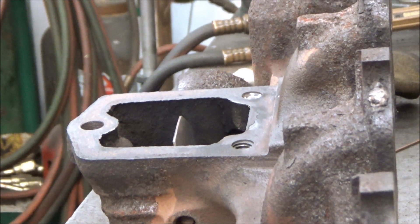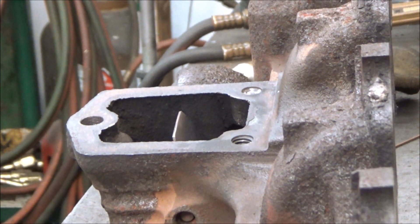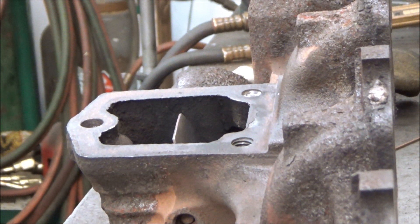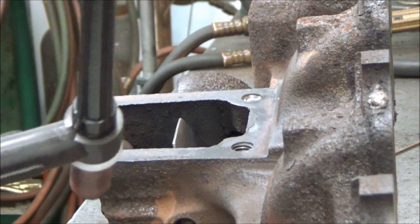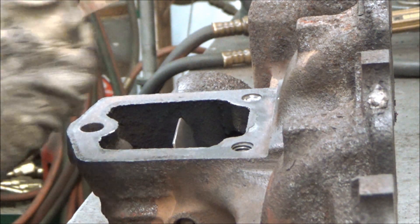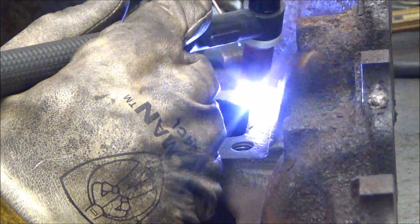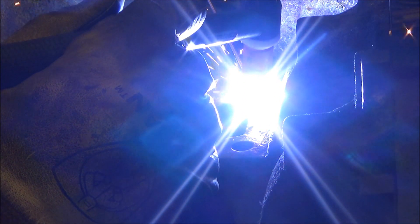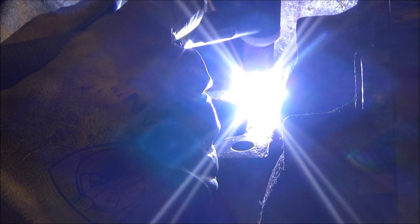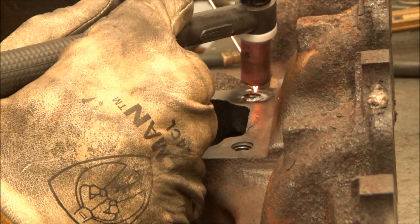I'm just setting the TIG welder at 200 amps. In the future I think what I'll do is make a flat piece of metal screwed to the ceiling where I can take that mag base and stick it on there.